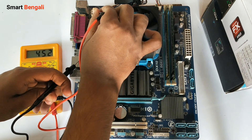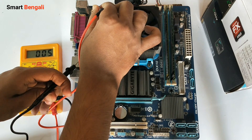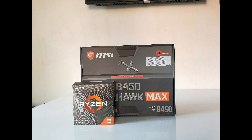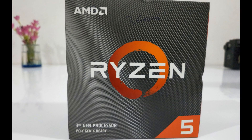I picked up AMD's new Ryzen 5 3600 processor and a B450 motherboard from MSI. In this video, I'm gonna be unboxing the Ryzen 5 3600 CPU from AMD and I'll also show you the installation process of Ryzen CPUs on an AM4 motherboard. So without wasting any time, let's do the unboxing first.